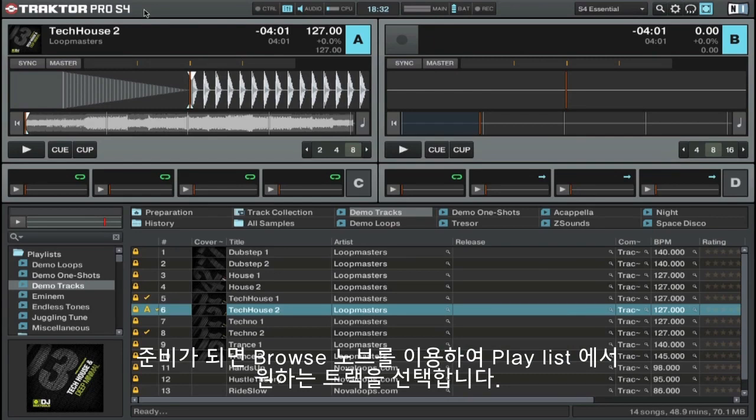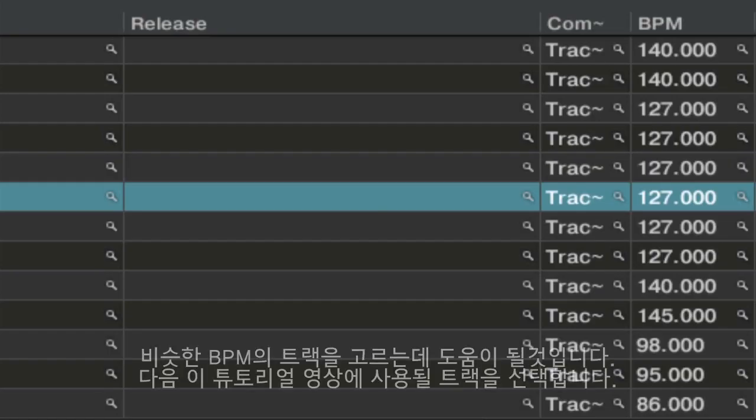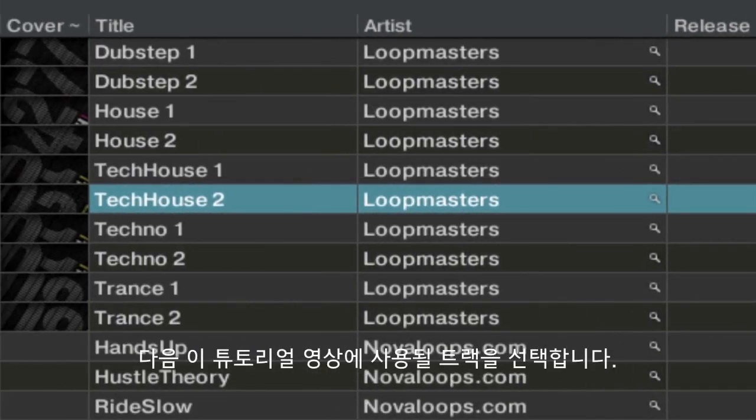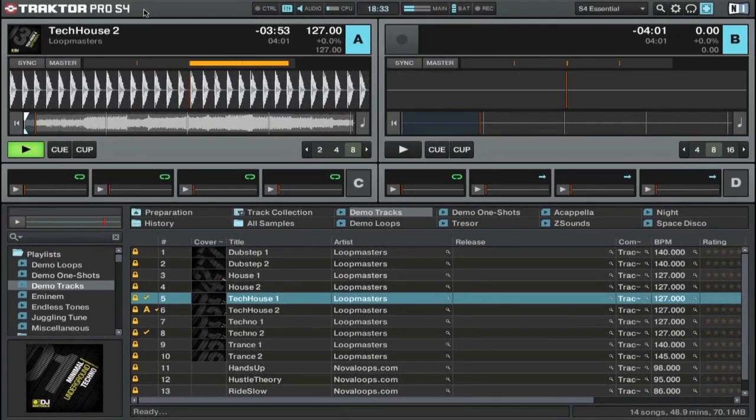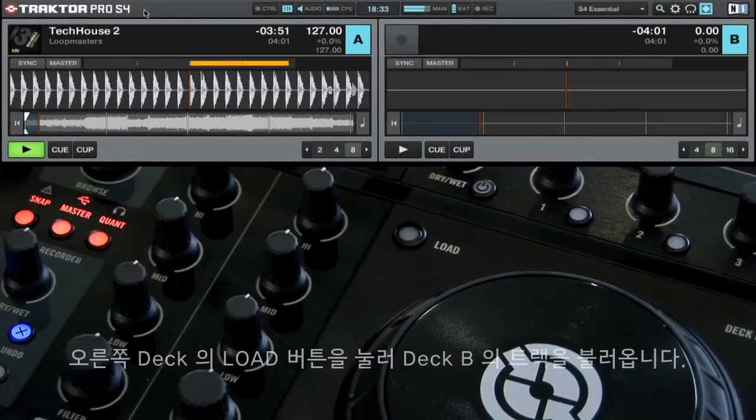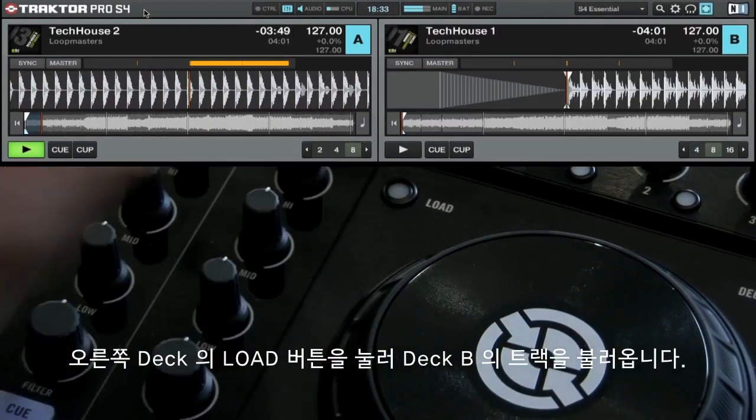Once you use the Browse Encoder to find another track in this playlist, you might want to select a track with a similar BPM. So select the track Tech House 1 for the purpose of this tutorial. Press the load button on the right deck to load the track into Deck B.